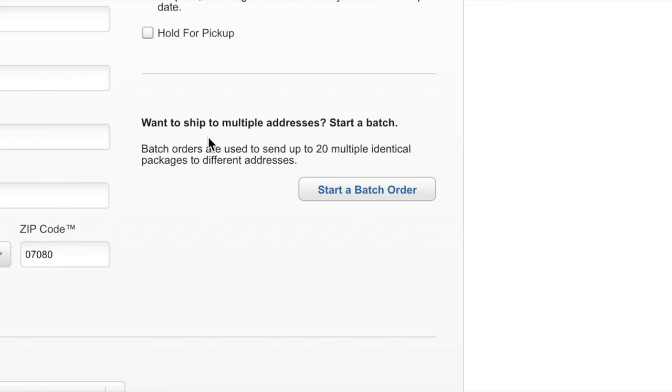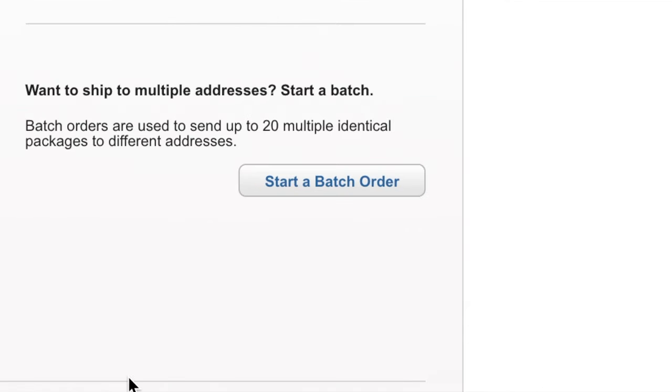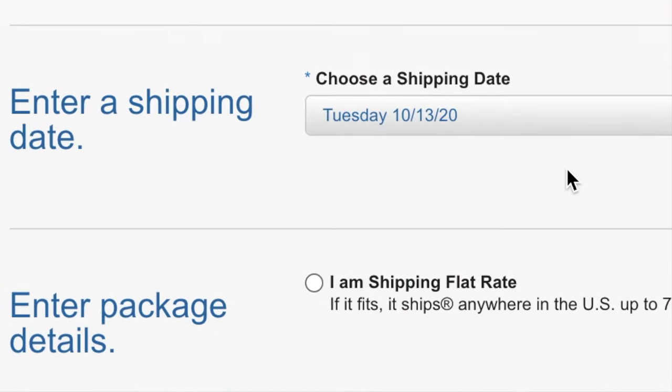If you're doing multiple packages with the same weight and dimensions to different addresses, you can do a batch order. I'm just shipping one package so I won't be using that. You're going to choose your shipping date — I'm shipping today. I've heard that some post offices are sticklers about this and will make you go home and fix your postage if the date isn't correct. So try to get it to the post office the same day you pick your shipping date.